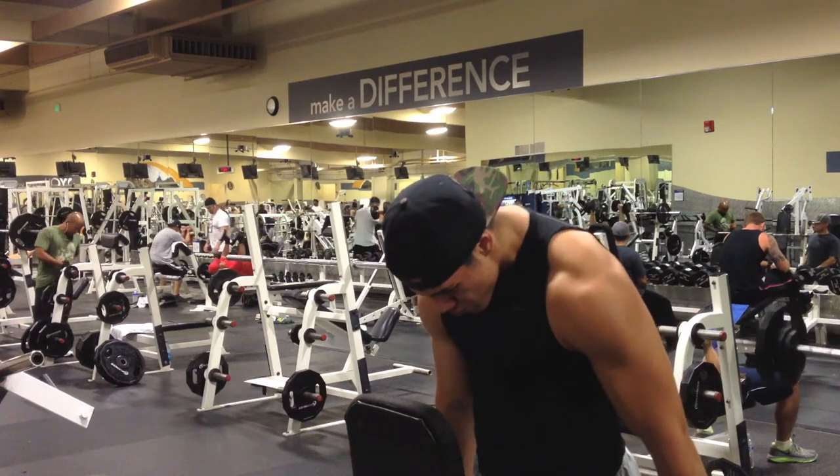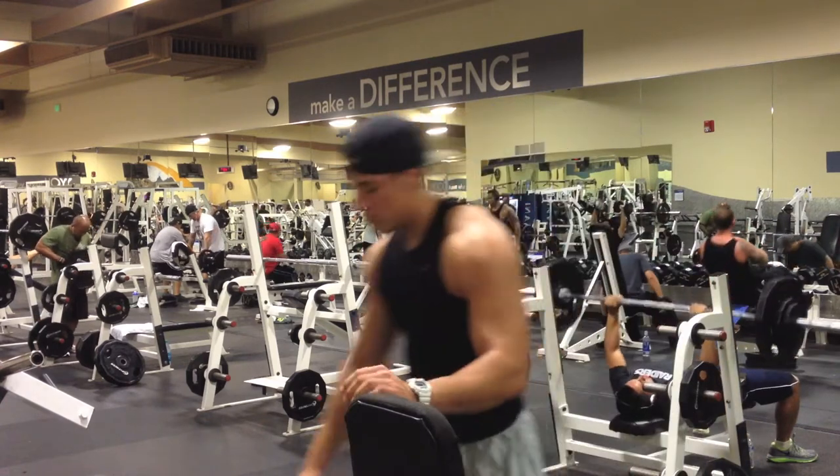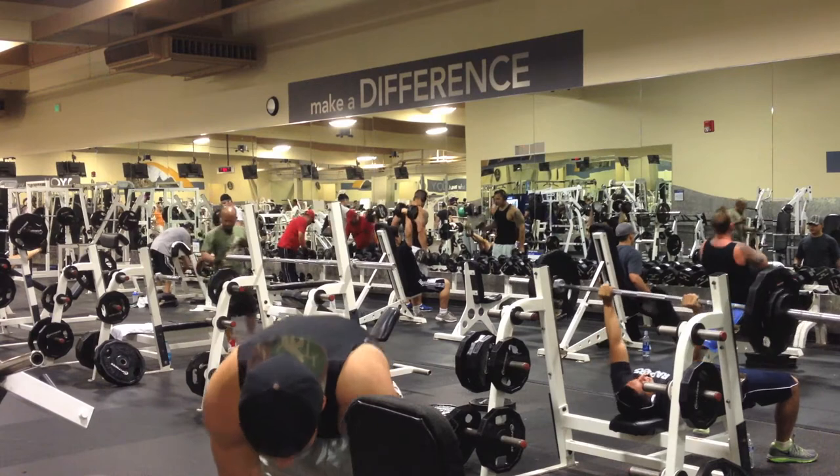Subscribe to my channel Aesthetic Montana TV, where I will be posting a lot of fitness related videos with a lot more content. So stay tuned for the next video, and thanks for watching guys.